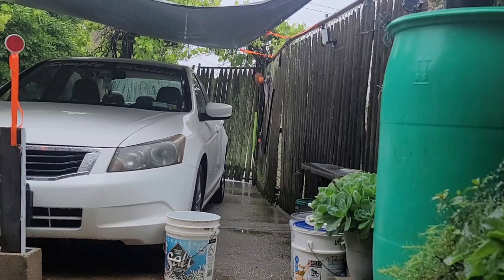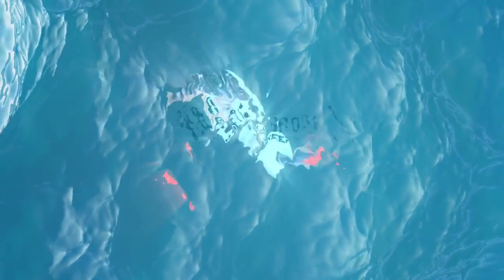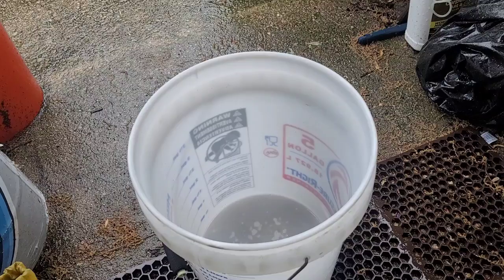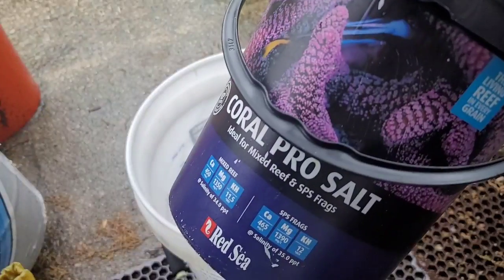Here's a little short about my first experiment mixing salt water using rainwater as the source. I'm going to do a water change using good old-fashioned rainwater and some of my Red Sea Coral Pearl Sea Salt.